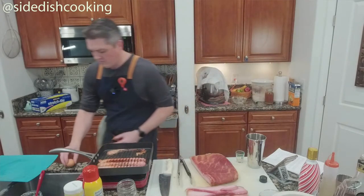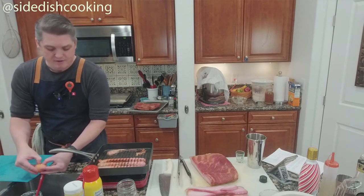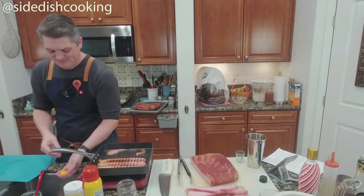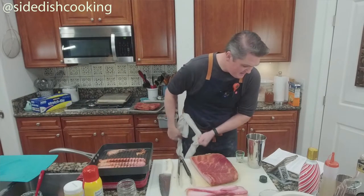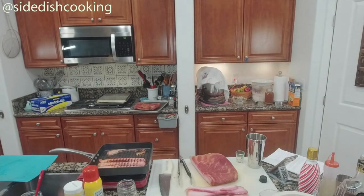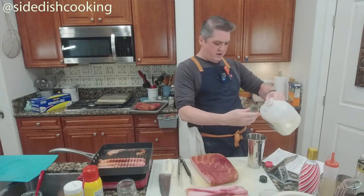I need the egg yolk — one egg yolk. Then I need milk and simple syrup. We're doing one and a quarter ounces of milk.